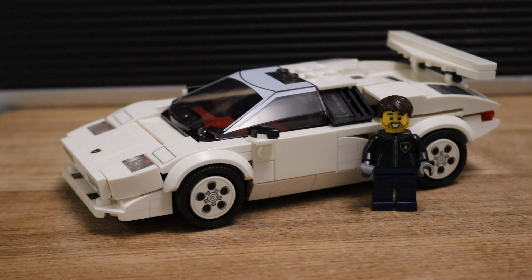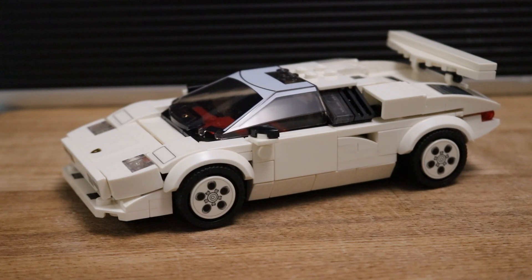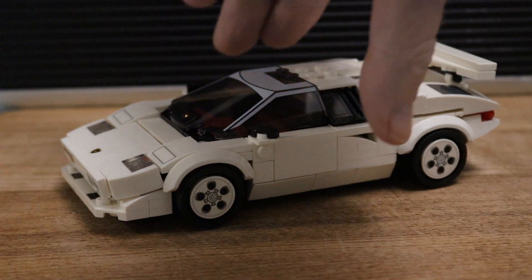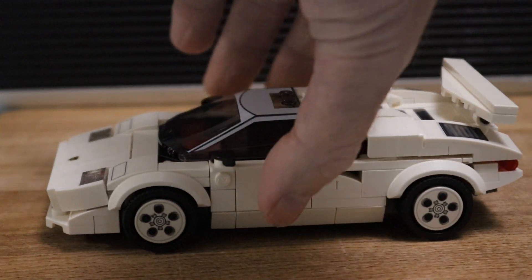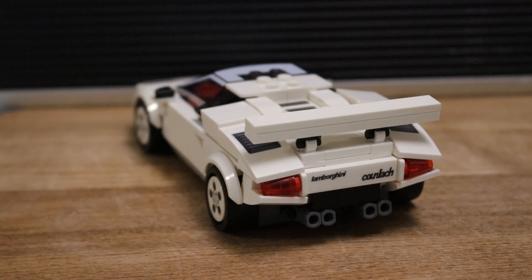The build itself was pretty easy, and there are some very clever things Lego have done to achieve the curves of the car. Even though the Lamborghini is an 80s car, there are some curves, particularly at the rear. You can see the rear of the car — look at that, how cool is that! For the price, the quality of what you're getting is brilliant.